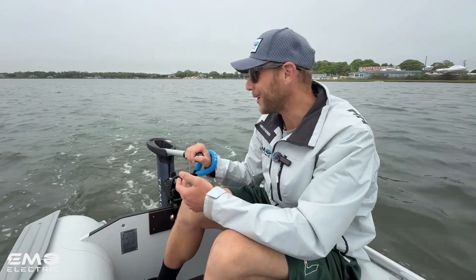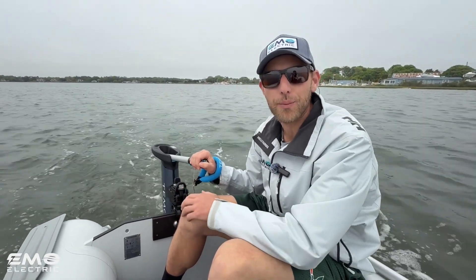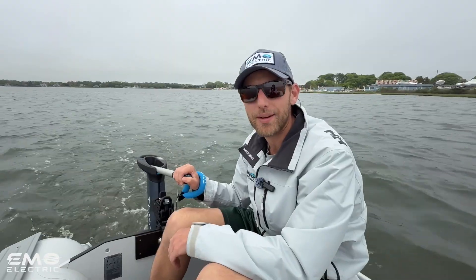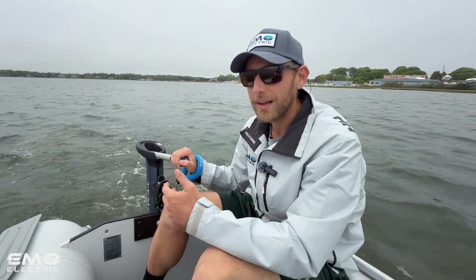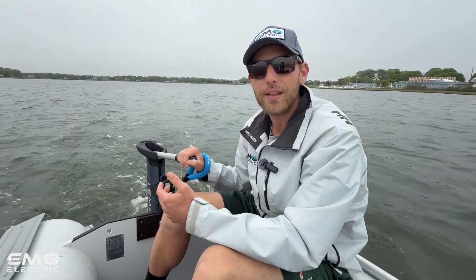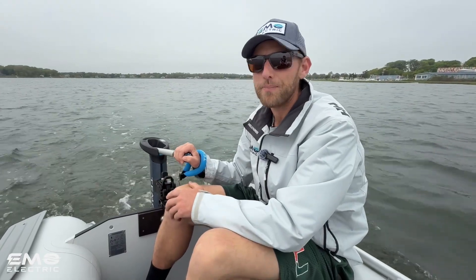So there's our first look at the Timo 1000. We have these for sale in our online store — we ship everywhere in the continental US, typically for free. If you're interested, head over to www.emoelectric.co or give us a call. We'll be happy to help you pick an electric outboard that's right for you. And if you enjoyed this video, please subscribe to our channel. Happy electric boating.